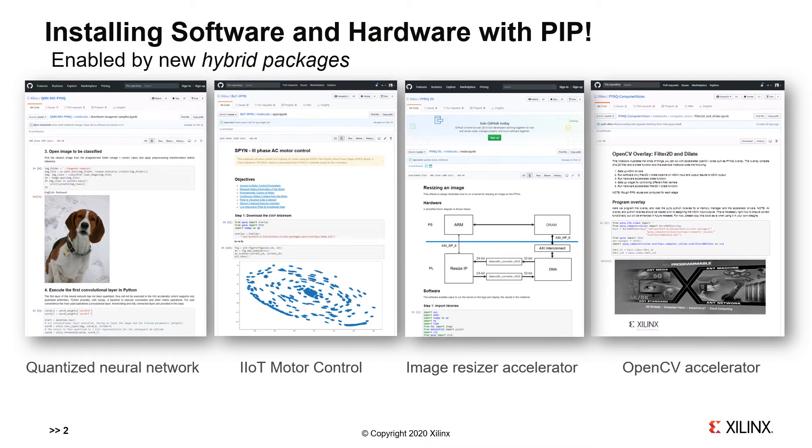GitHub is an excellent repository for Jupyter Notebooks because it displays the rendered notebooks, which is very helpful. Here we can see four very different examples of hybrid packages. Recall that as part of our PINK framework, we extended Python packages to include this new kind of package, one that can contain both hardware and software design elements.